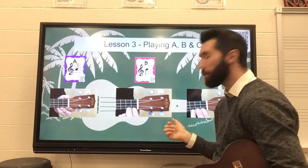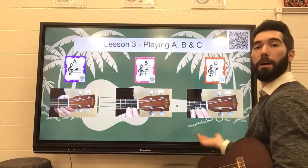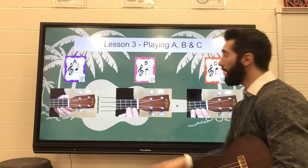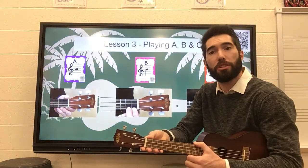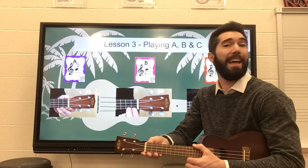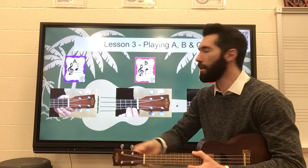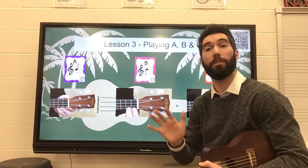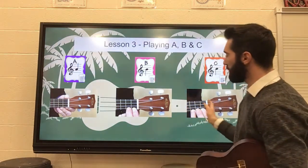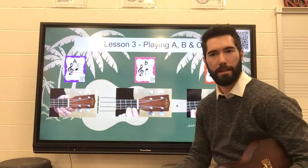Underneath, I took some pictures of how to play the A note, how to play the B note, and how to play our C note. In the A note example, I put my hand sideways just to show you that I do not need any fingers at all — it's just an example to remind you that you don't need any fingers for the A note. The B and the C showed you exactly what that is.